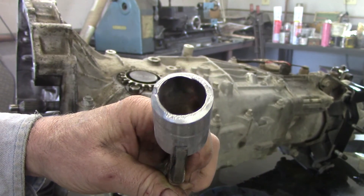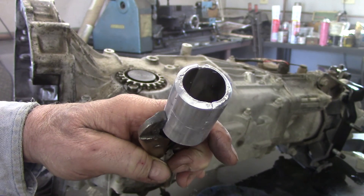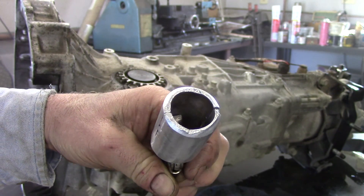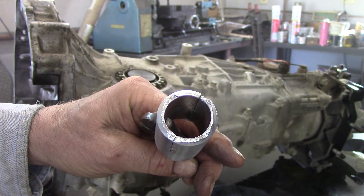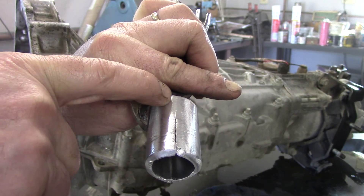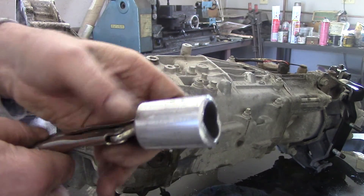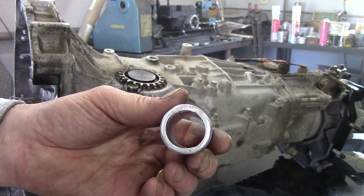By looking at that you can see that I have beveled it back, but not too much that I end up with a bunch of weld on the inside when I weld it. I should have just about 100% penetration and it should be good. You can see that the seam is welded here and the seam is welded here for about a half an inch on each side. All cleaned up on the inside and ready to go back in.